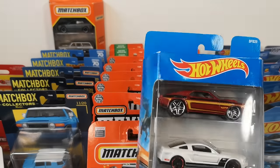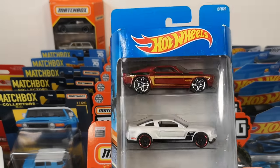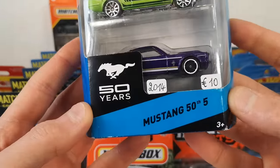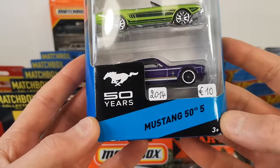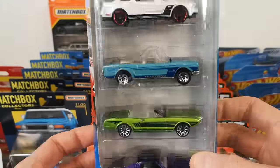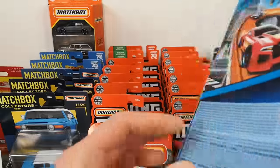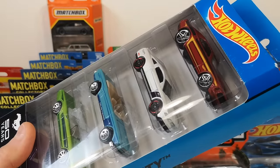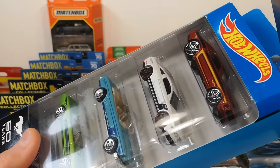We start with a bunch of Hot Wheels, most of them but not all. This is a Hot Wheels 5-pack celebrating 50 years of the Mustang in 2014. Got it for 10 euros, two euros per car — an okay price for a little bit older 5-pack.